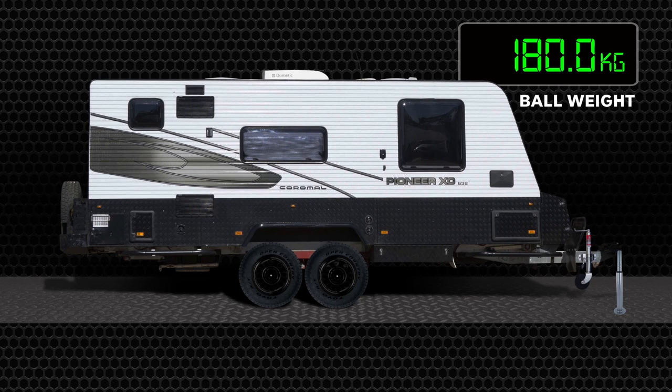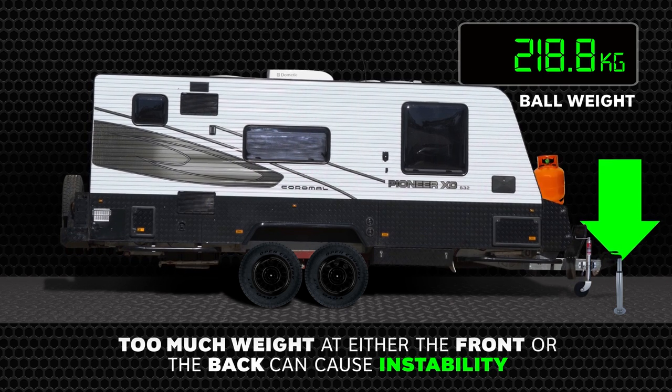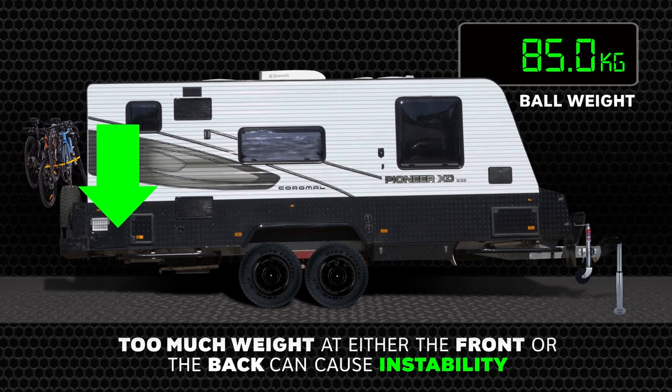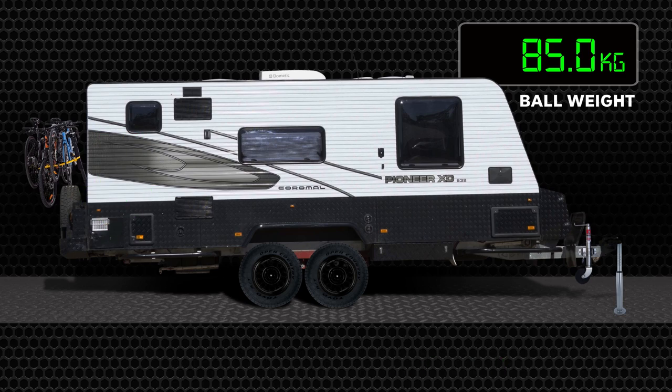When it comes to sorting out the load outside the caravan and making sure that everything's secure, a couple of things to remember: we don't want too much weight up the front, and we also don't want too much weight down the back. I've seen people traveling with large tool boxes out the back, push bikes out the back, even somebody carrying a motorbike out the back of the caravan. All of this weight down the back can destabilize a van very quickly and make it very unsafe for traveling.